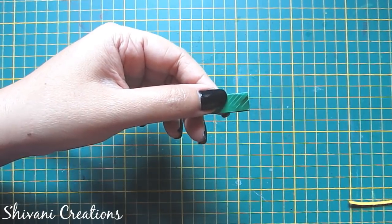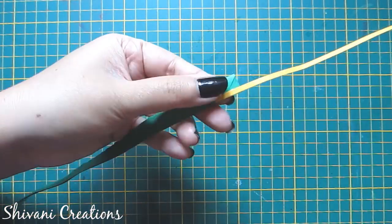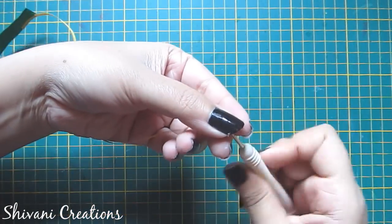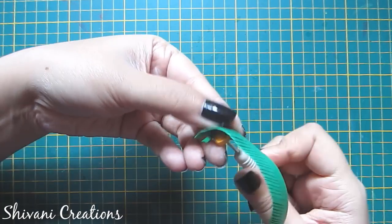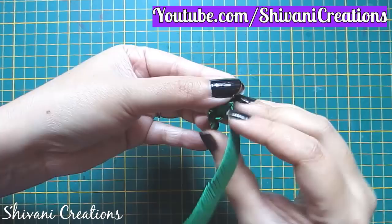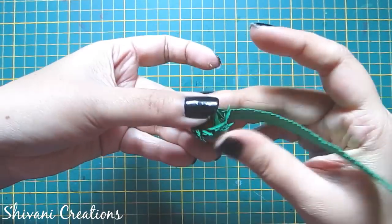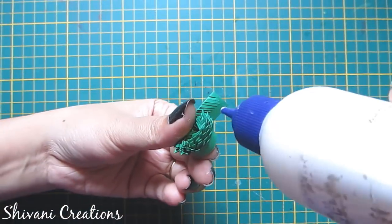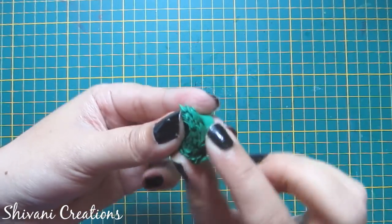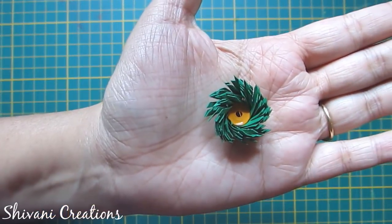I am adding one yellow color 3 mm strip with this and making one tight coil. Roll it till the end and secure it. Open the petals a little bit. So the double fringe flower is ready.